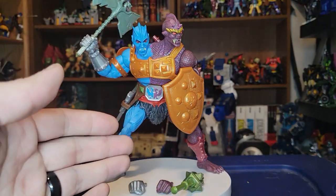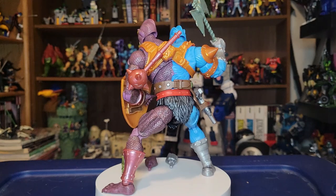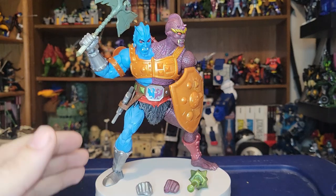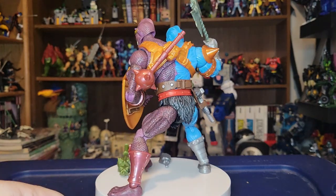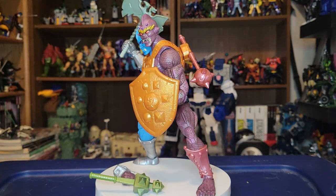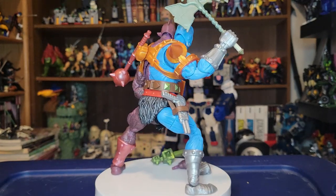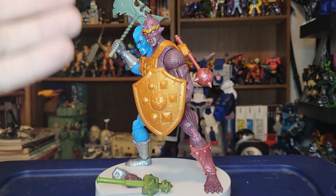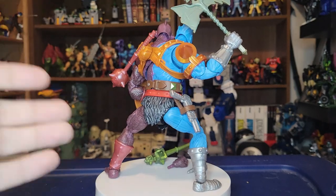Let's take a closer look at New Eternia Too Bad. Here he is in his full glory with everything he comes with, and you are getting so much with this guy — it's really impressive. He is sold at the oversized class price point, not the deluxe, because he's a big figure. He retails for $32.99 and it's definitely worth the price of admission. He looks great and is really a lot of fun to pose.